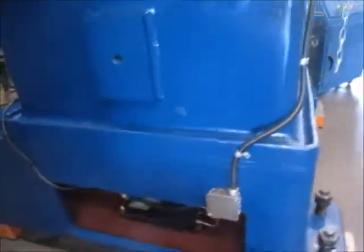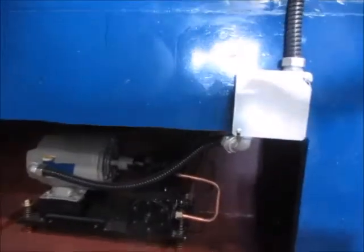Here's the left side. This is the lubrication pump and motor.